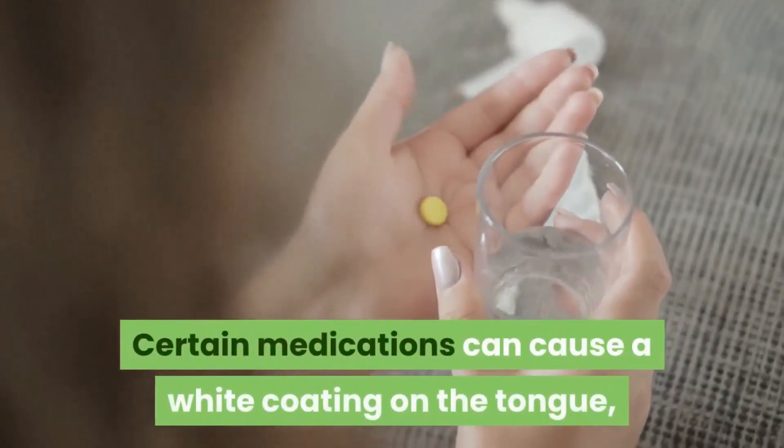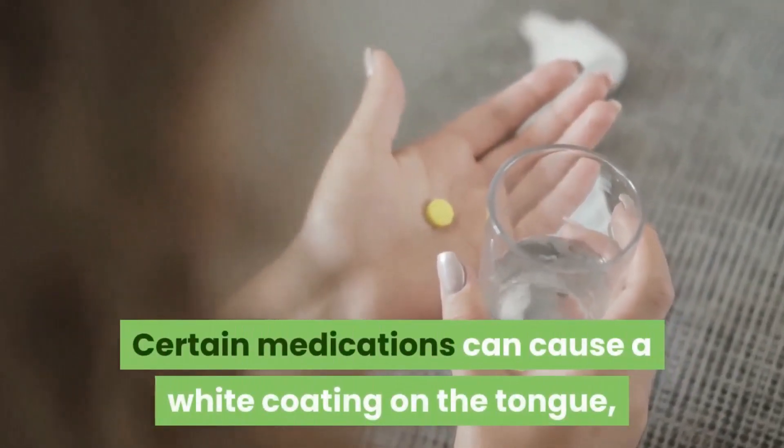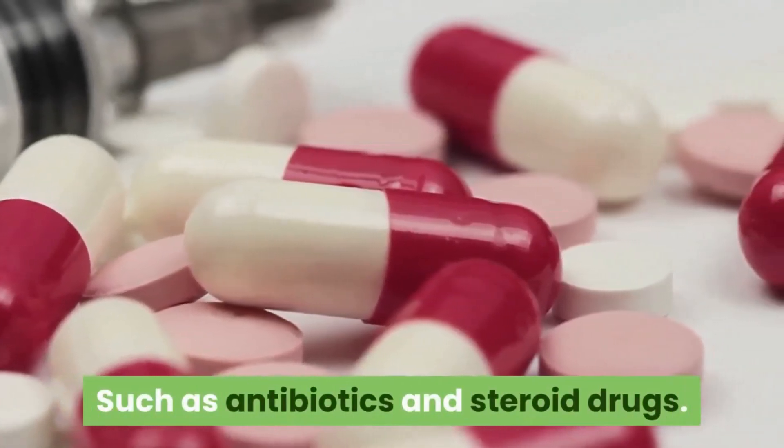Certain medications can also cause a white coating on the tongue, such as antibiotics and steroid drugs.